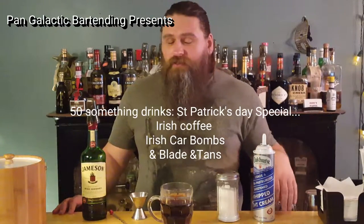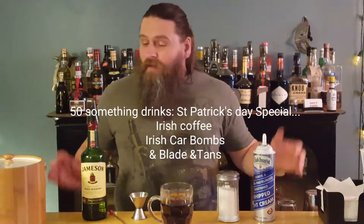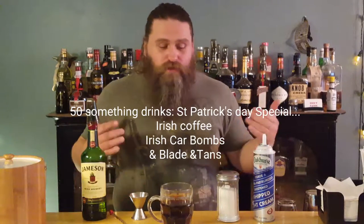Hi everyone, it's me, John at Pangalactic. With St. Patrick's Day coming up this Friday, I thought I'd take this opportunity to show you some drinks that you can enjoy on St. Patrick's Day. Like, you need an excuse. I mean, we're American — we drink for all the holidays.